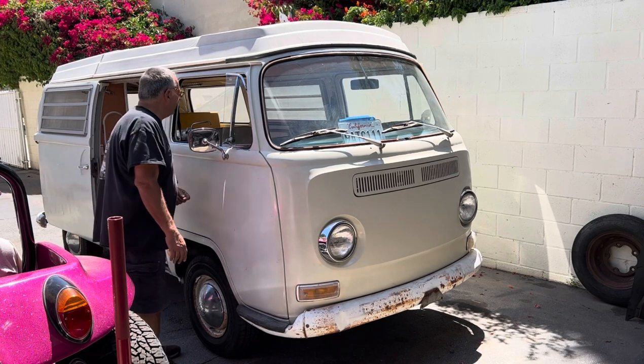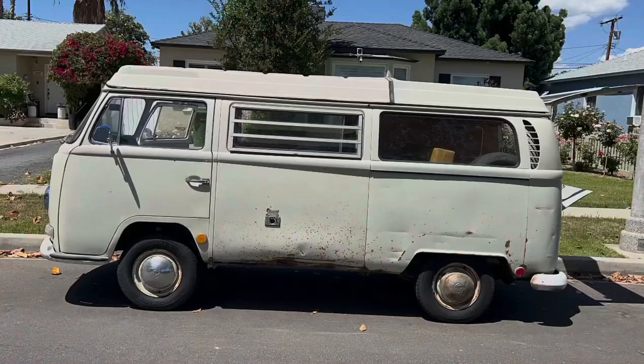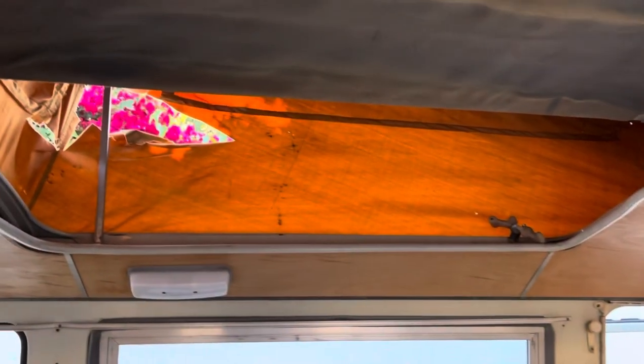I'm going to do a little walk-around, look at some of the stuff, see what's good, what's bad, what needs to be changed. As you can see, I'm going to have to replace the pop top as it's pretty worn. It came with a new one, so we're going to get in here. Look how nice this child's cot is — it's in excellent condition.